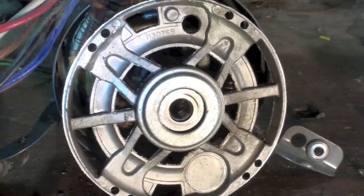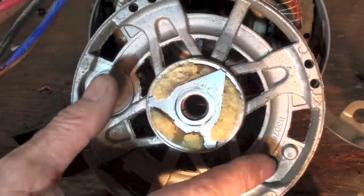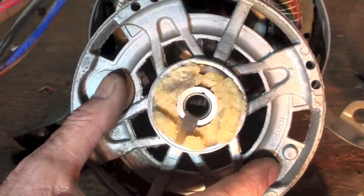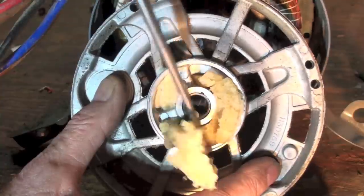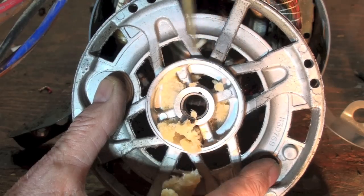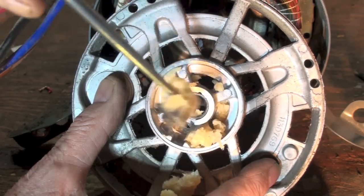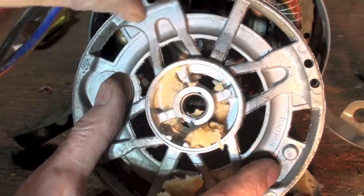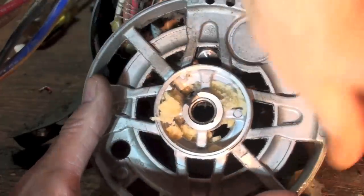Here's the other side — again, we've got goo all around this thing, and that is the oil reservoir. If you look right here...